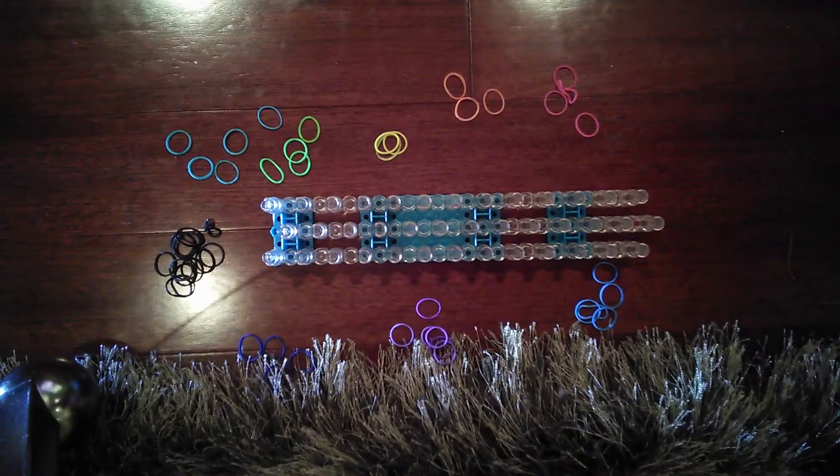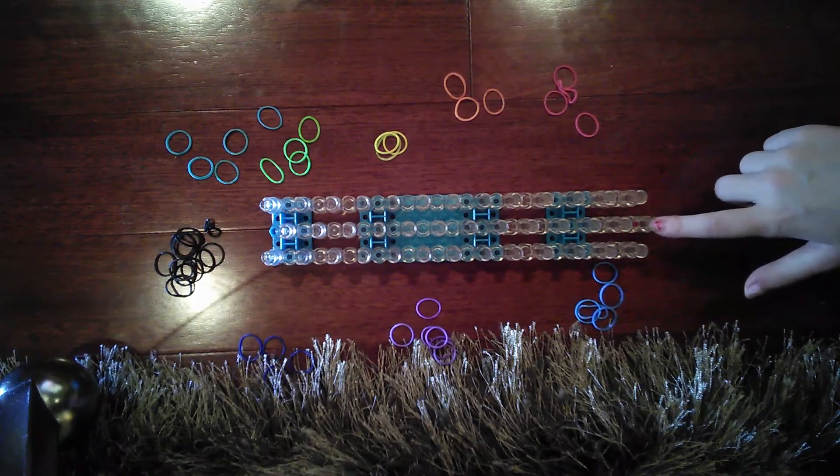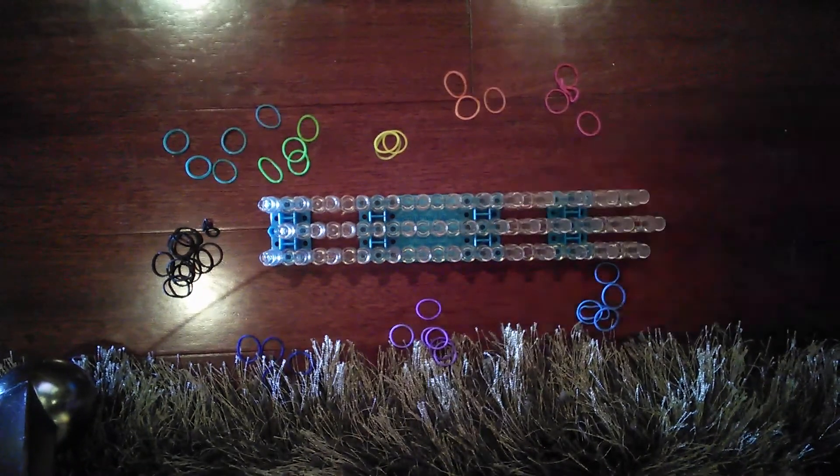Today I'm going to show you how to make a single rainbow loom bracelet — it's really easy and quick. First, make sure the arrow is pointing upwards, away from you.